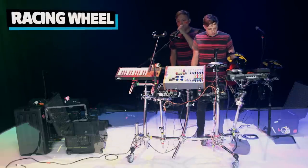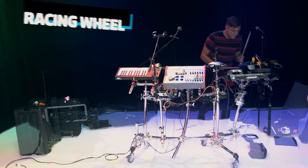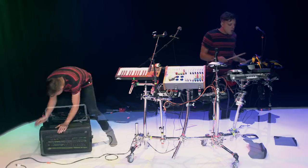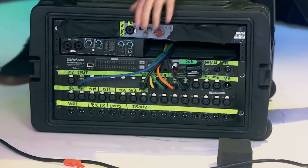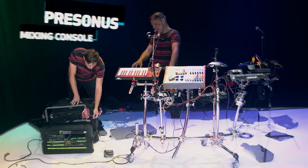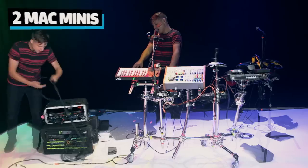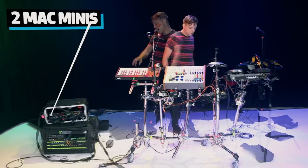The last thing I have is my wheel — probably like a 15-year-old computer racing hardware. These are the brains of the operation. This is a PreSonus mixing console, which actually acts as my converters for the computer. It's two Mac Minis right there, and that's what connects to all this stuff to make the magic happen.